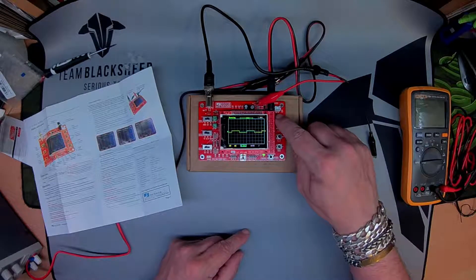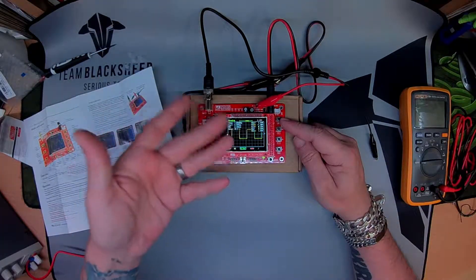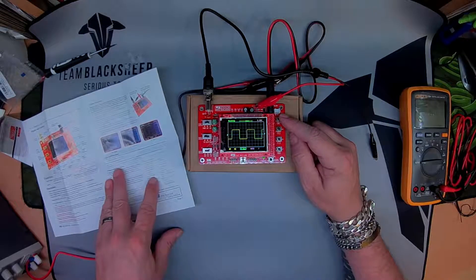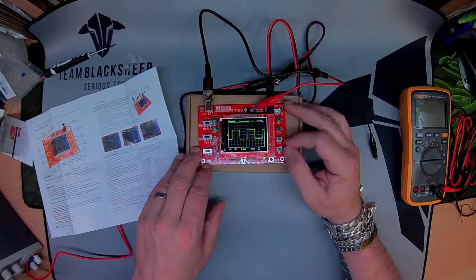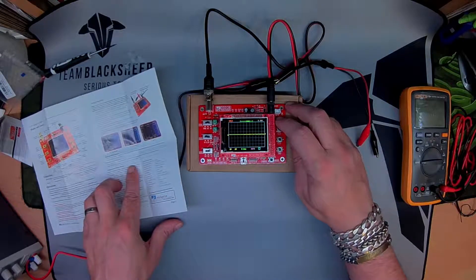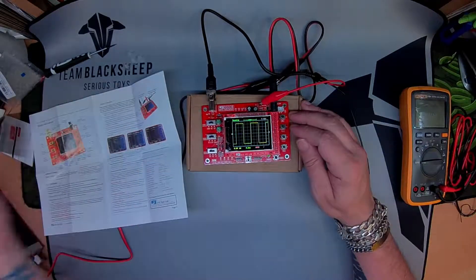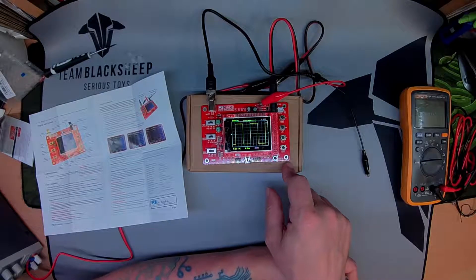We're getting triggered down here. We can hold and get the exact frequency. If you want to take a snapshot of the waveform, press OK and it'll pause. Press Select and Plus simultaneously and it should save it — there you go, saving up there. If we disconnect, we can recall it with Select and Minus to recall — look how cool is that!